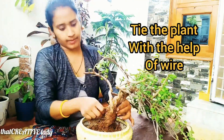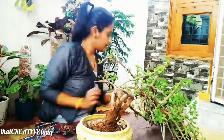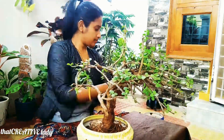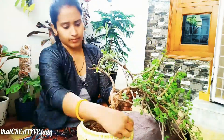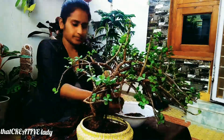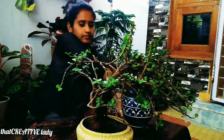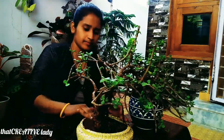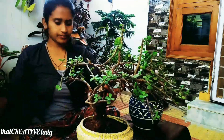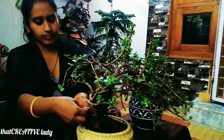Spread a small amount of potting medium in the pot, then place the tree in the planter, spreading the roots out. Use anchor wire to secure the position of the jade. You can also trim the roots if it is overgrown.